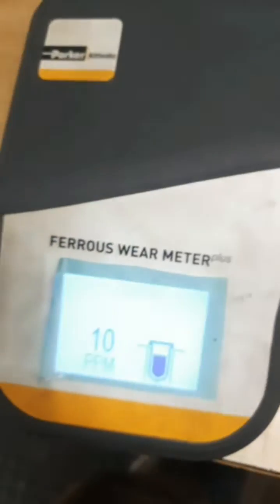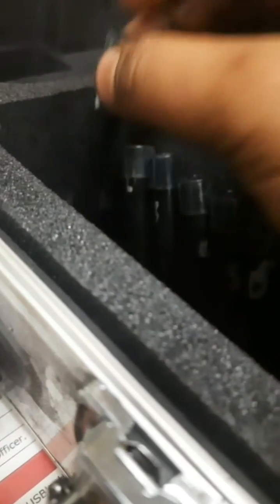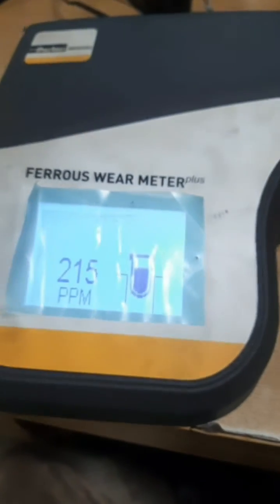This laser keeps on checking how much is the ferrous wear content. Our unit is tested. I have taken the sample for all six units of the main engine — you can see here I filled all six vials. I will check one by one for each unit. For example, let's check for number one unit — the main engine scavenge oil. I am now going to put it inside.